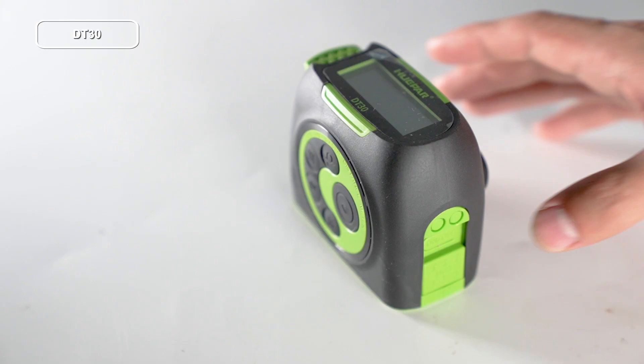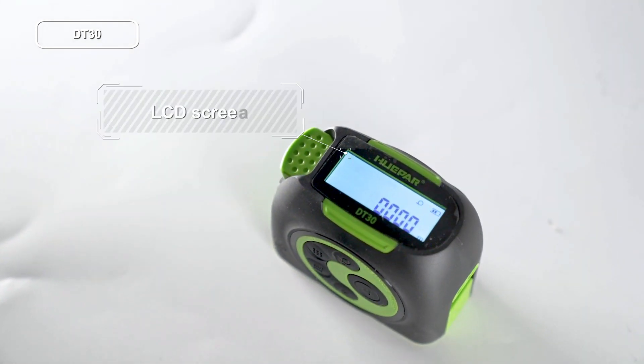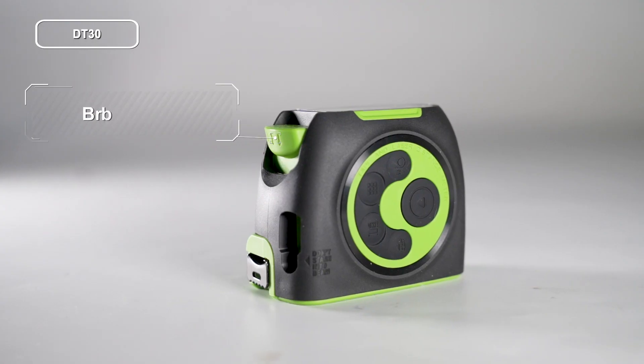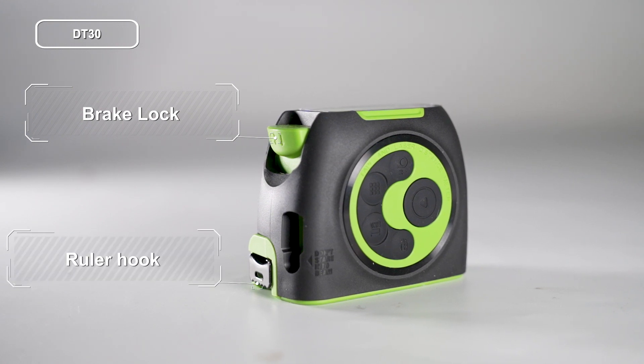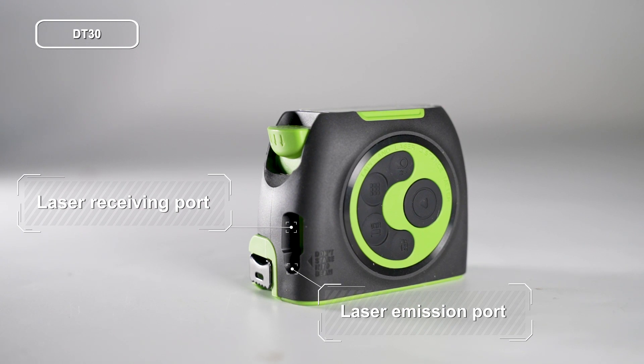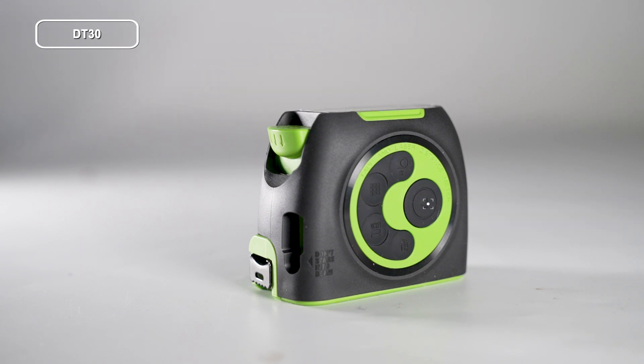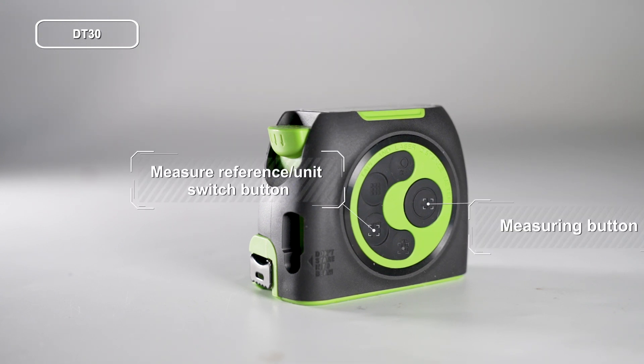Now let's move to the usage overview. The device features an LCD screen, break lock, ruler hook, laser receiving port, laser emission port, digital display, tape measure, laser mode function button, measuring button, measure reference unit switch button, and record on/off button, as well as a USB charging port.